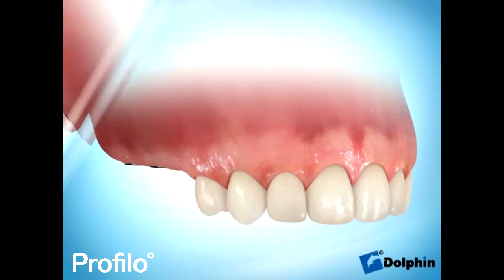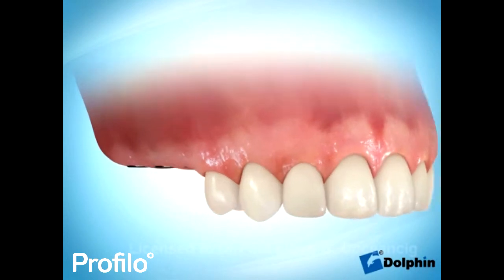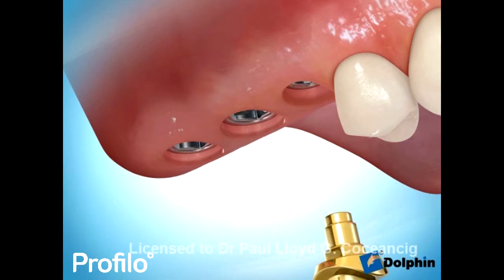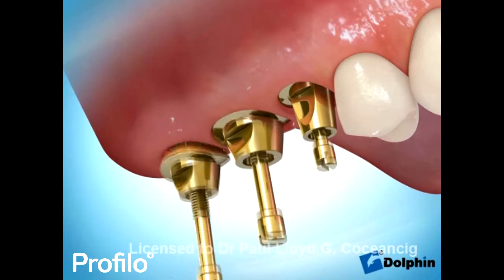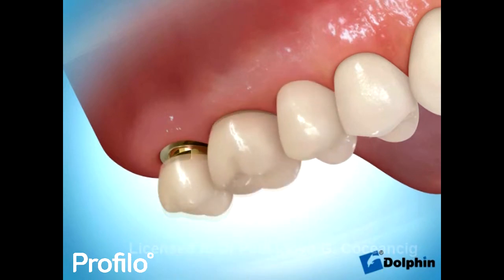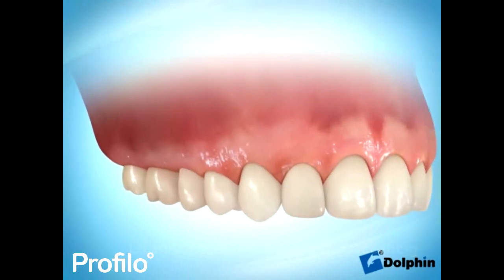Eventually your dentist, who is another member of our implant team, can replace your back teeth with specialised titanium and porcelain crowns that are screwed into the healed dental implants. This entire process can take between 3 and 6 months to be safely performed.